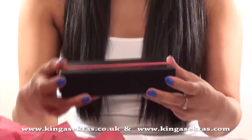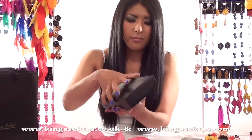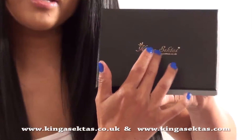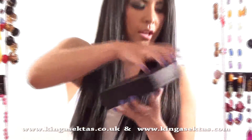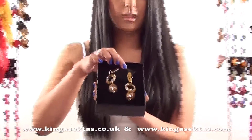You have a ribbon around the box to make it more warm, and when you open the ribbon it's got gold writing for Kinga Sector's Boutique just to make it more luxury. And that's how your jewellery comes.